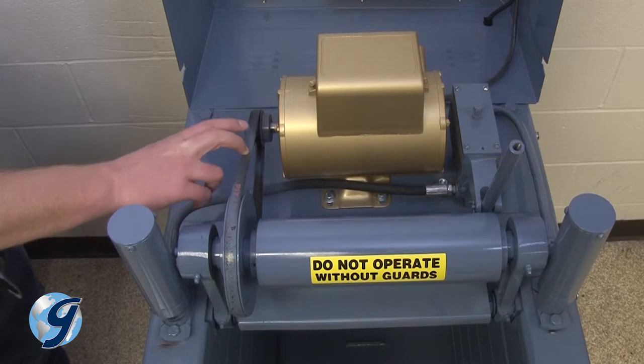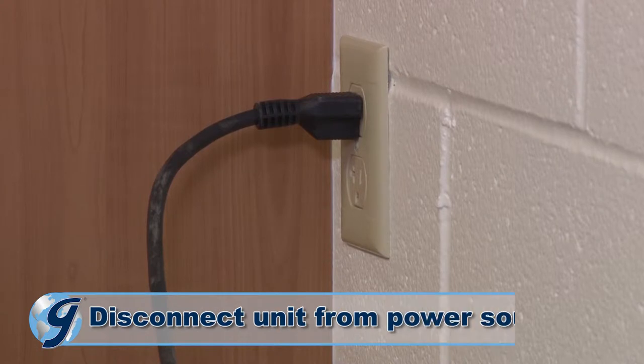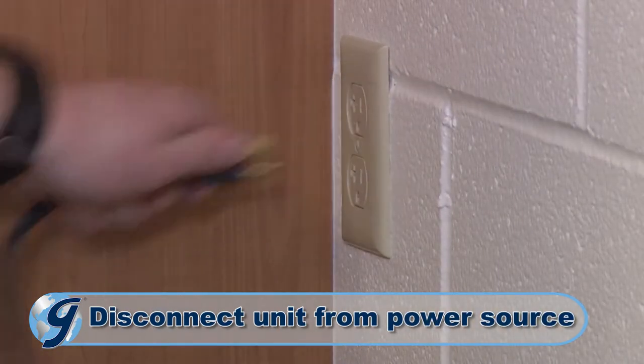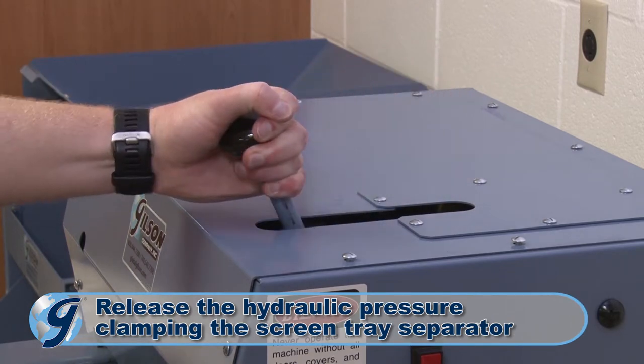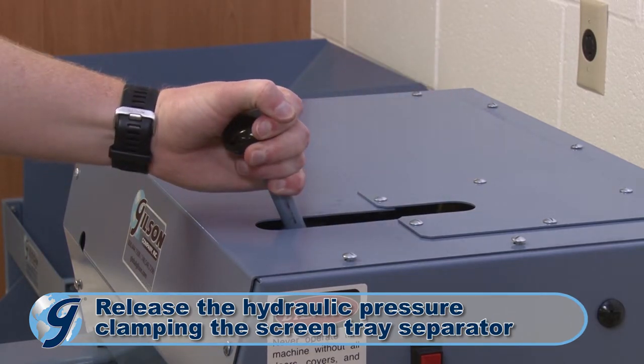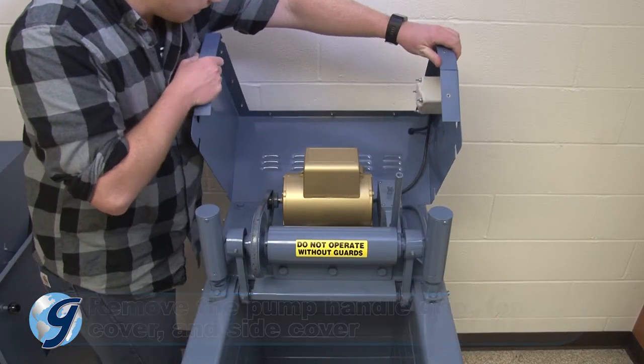To check, adjust, or replace your V-Belt in your Gilson testing screen, you first disconnect the machine from its power source. Next, release the hydraulic pressure within the unit. Now, remove the pump handle grip and the top and side covers and safely set them aside.